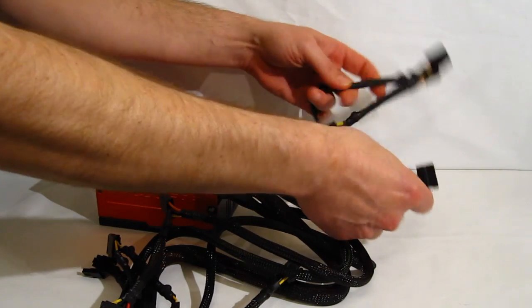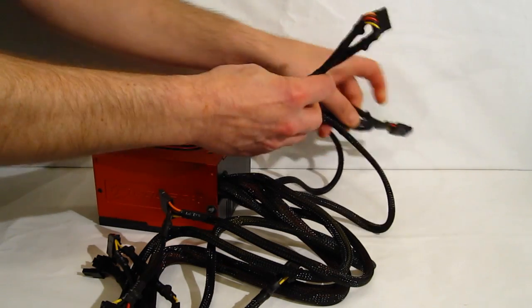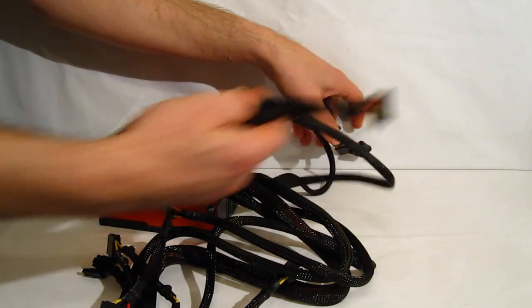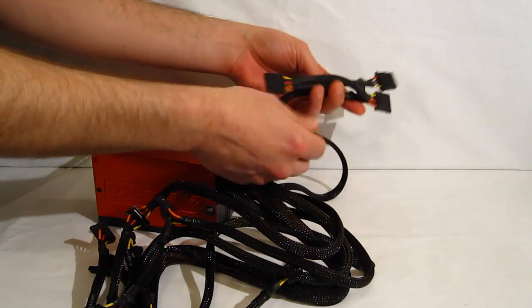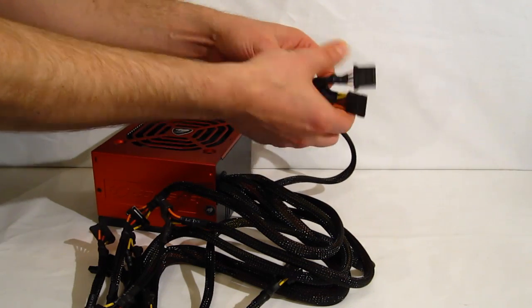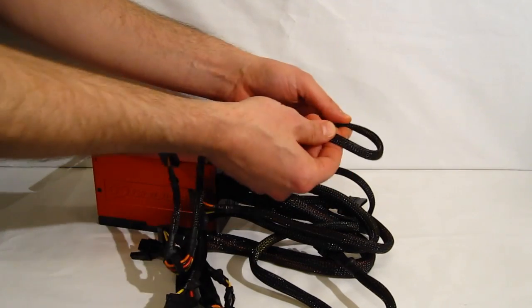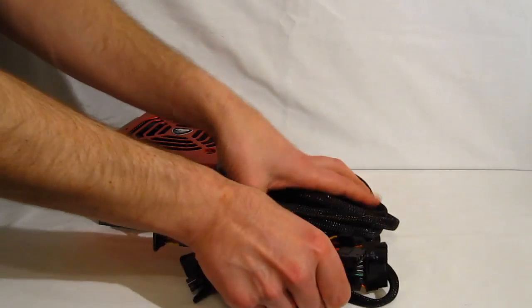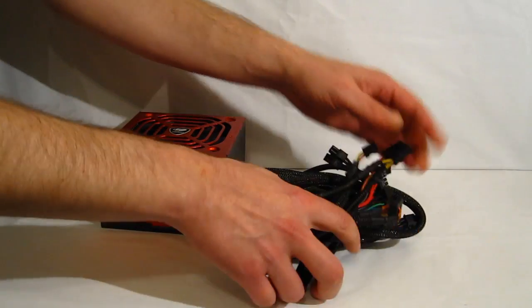You've also got three 4 pin molex plus a floppy connector. And finally you've got two SATA cables: first with three SATA connectors, and second with two SATA connectors and a 4 pin molex. All nicely braided almost to the ends — really nice looking cables. They're going to be easy to work with, easy to hide, and have good flexibility, as well as nice heavy cabling to all your power connections.